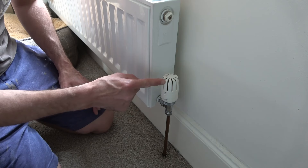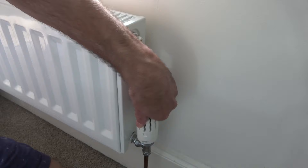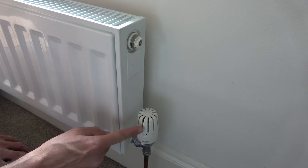When closing this off, it's very simple. On the side here, you'll see a number, and you want to rotate this clockwise or to the right until we get to zero. Just turning it like that, and once we get to zero, that is now turned off.